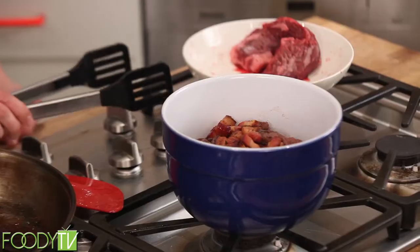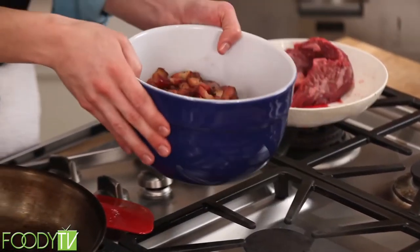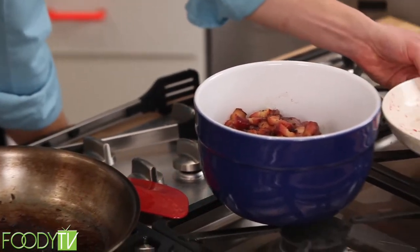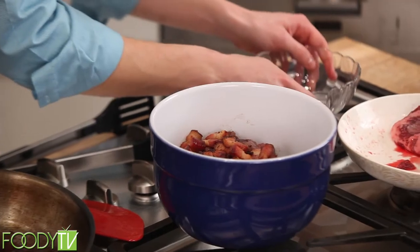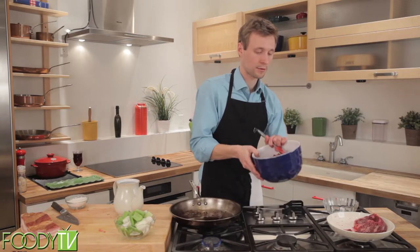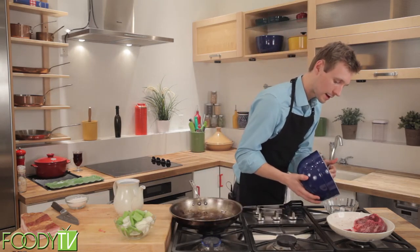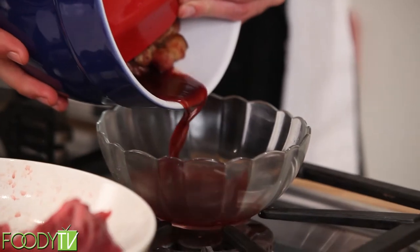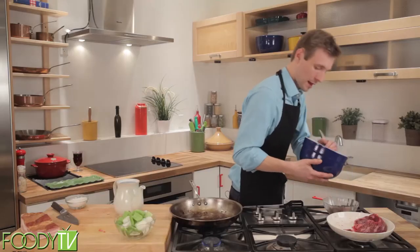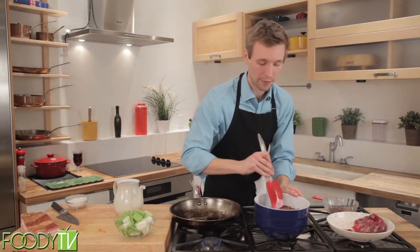Now we're going to take some of this liquid that's collected at the bottom and we're going to reserve this for later. Simply take a bowl of some kind and, by cradling it with the spatula, pour off that excess liquid. And then we will proceed to flour this.